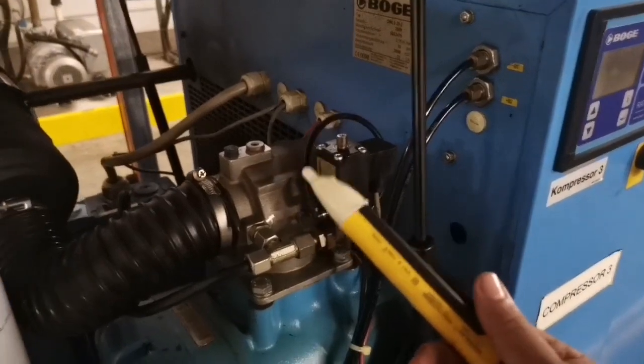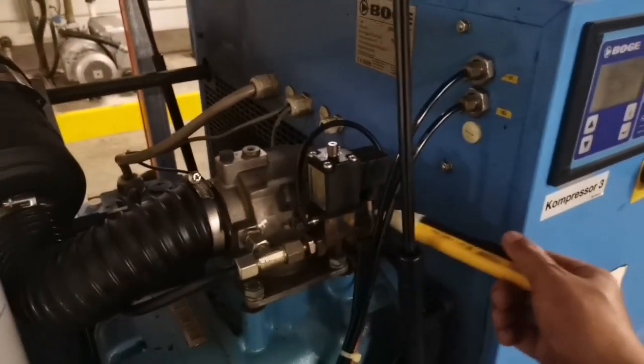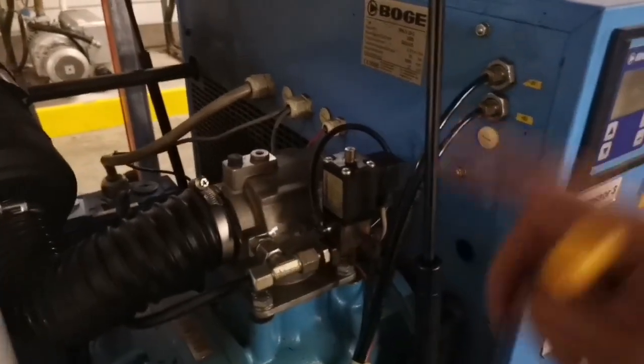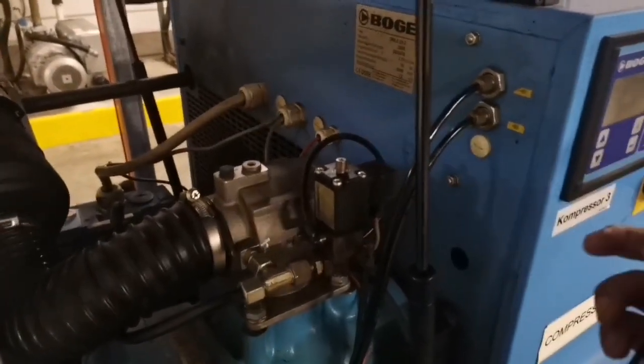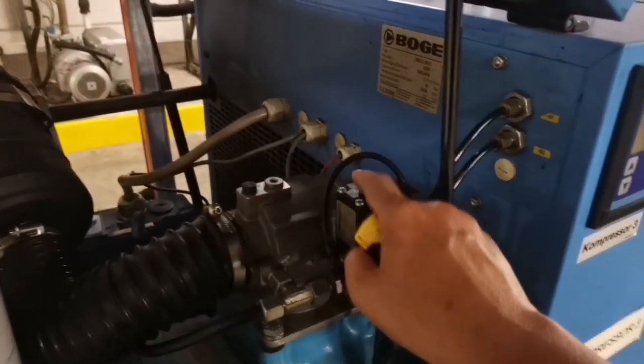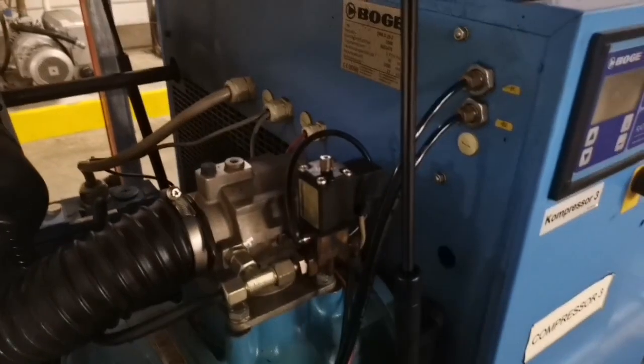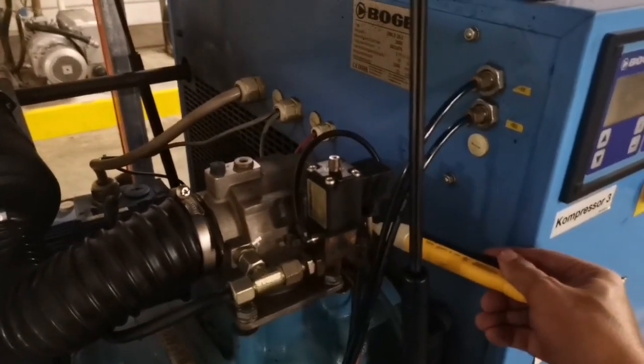You can have one of these pens that tests for electric current. When it's not running, of course there's no power. When the compressor starts to run, before it goes into the loading cycle, there will be no power and you will feel a little bit of air escaping from here. Once it goes into the loading cycle, you test it with your pen.